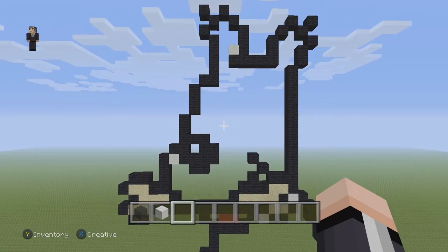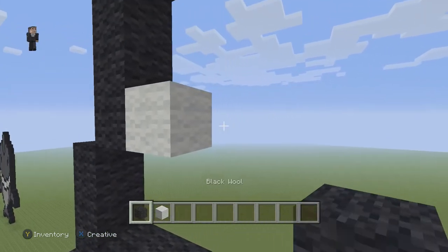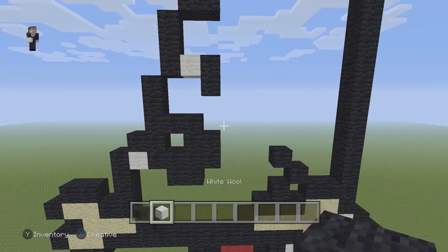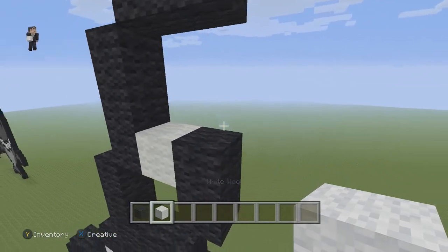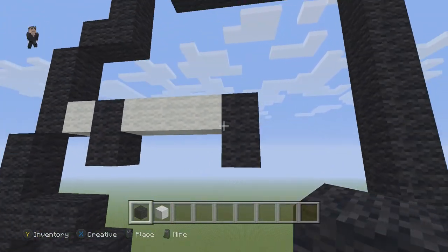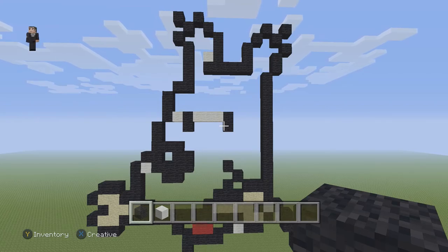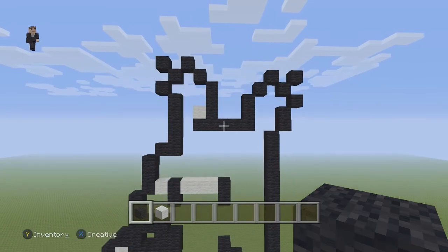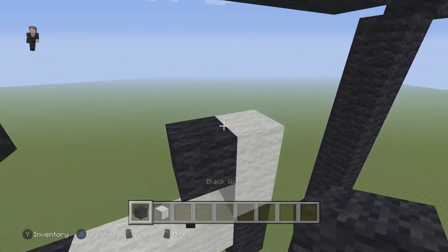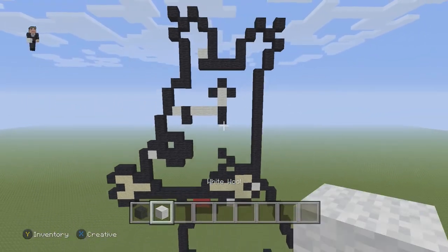Now for his eyes and his one eyebrow. We're gonna grab our white wool — you see these three black wools going up — we're gonna place a white and on the right of the white we're gonna add two black wools going down. Then we grab white again and place three white wools going to the right and two black wools going down. For his one eyebrow — I guess it's just the angle showing one — we're gonna place two white wools going up and then a black on the left, on the top, and on the right.